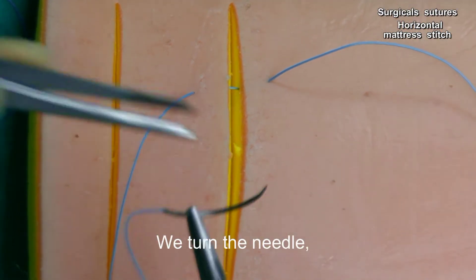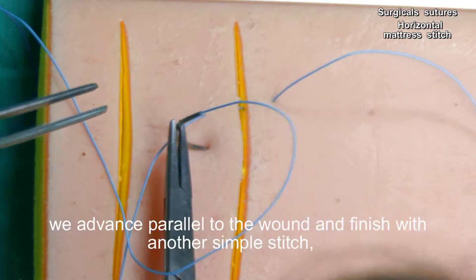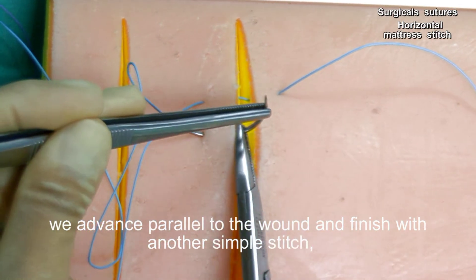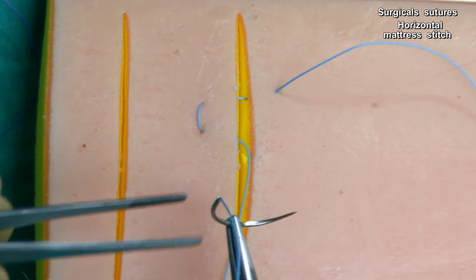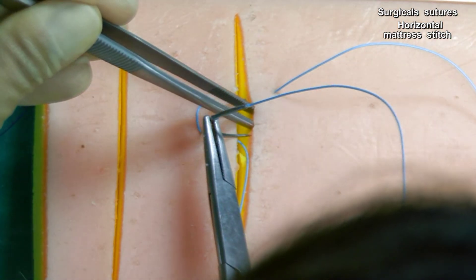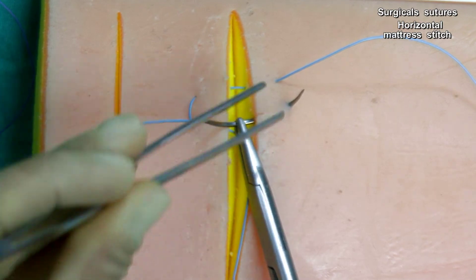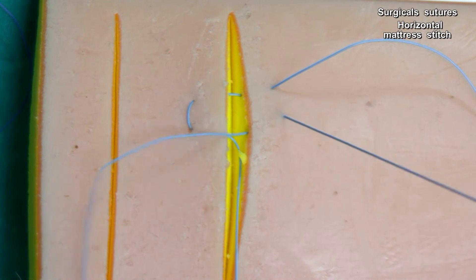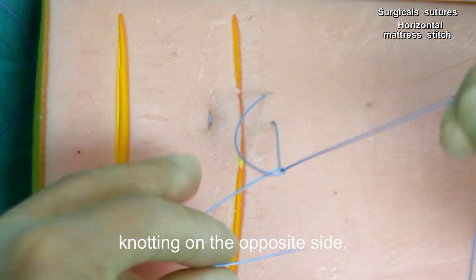We turn the needle, but instead of inserting the needle close to the edge, we advance parallel to the wound and finish with another simple stitch, knotting on the opposite side.